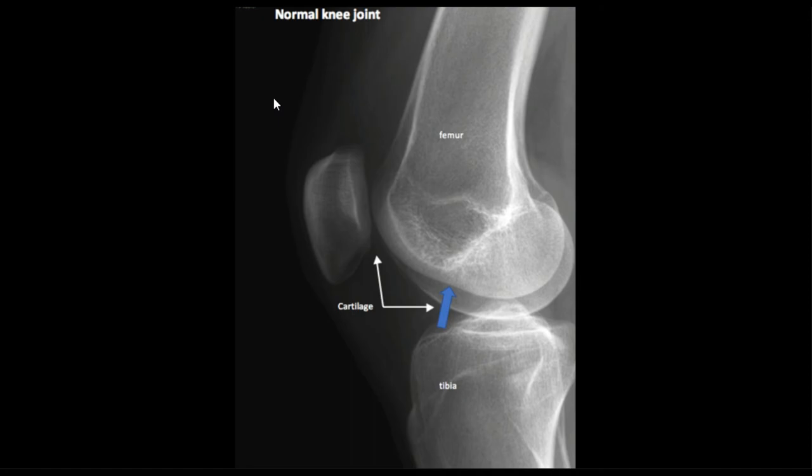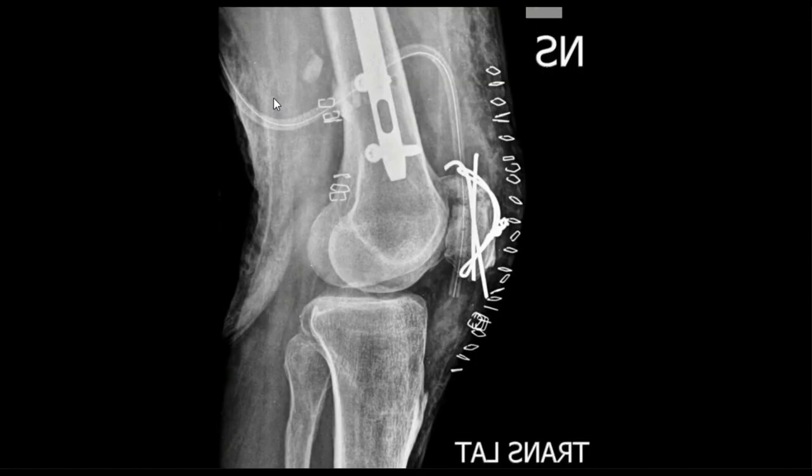Next one. If you guessed laterally rotated, then you are correct. We can clearly see the flatter side is the lateral side, rounder side is the medial side. The position of the fibula helps support this — lateral condyle coming back, lateral side is too far out, and that gives it away. That one's pretty easy.